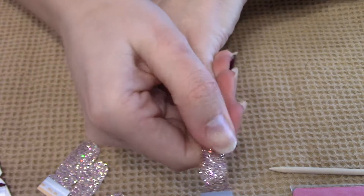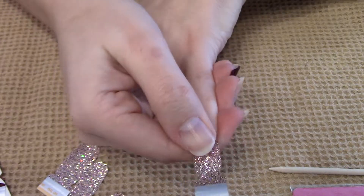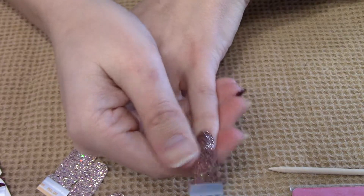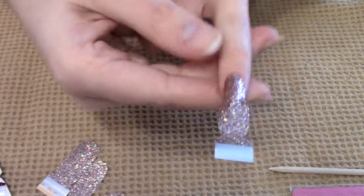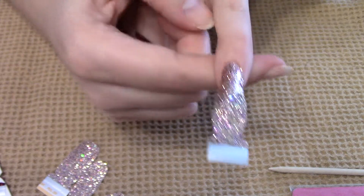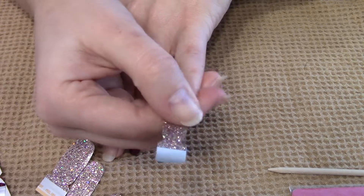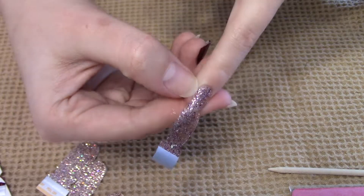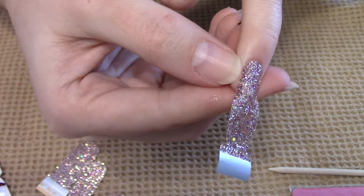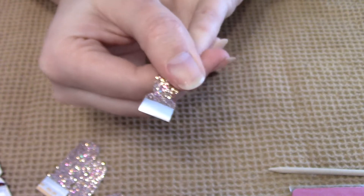You're just going to rub it really good to try to get all the bubbles out. I don't usually get bubbles but every once in a while you'll get some, and it's easier to see on a solid than a sparkle. These are Tokyo Lights by the way — one of the most popular strips Color Street has to offer and one of my favorites. You want to try to get at least one side as close to the edge as possible, so that if you have any excess you're only taking it off on one side.